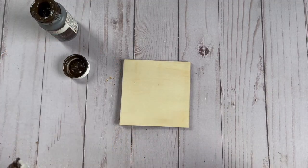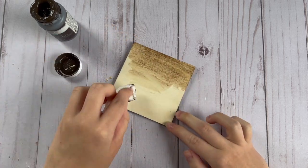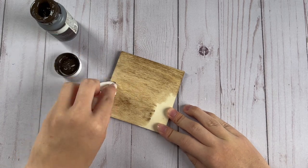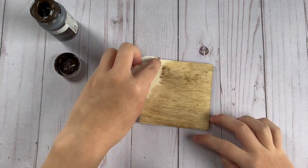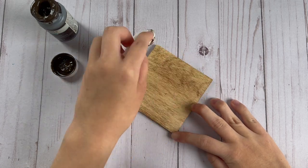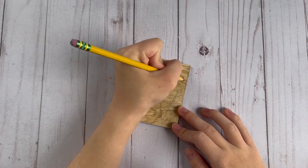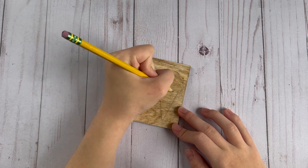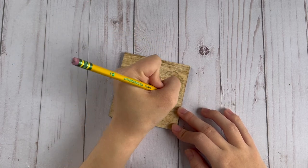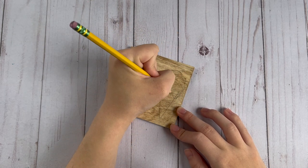For the next DIY I'm going to be using this wood plaque that I got from Michael's and again I'm going to be using my Waverly Antiquing Wax to stain it with a wet paper towel. Then I sketched out the shape of an ice cream cone on the right side of the sign and made sure to leave some space on the left because I'm going to be putting a cute little saying on it.